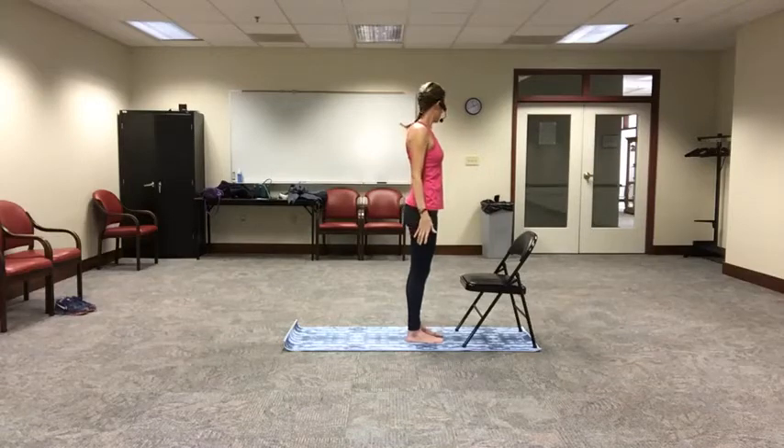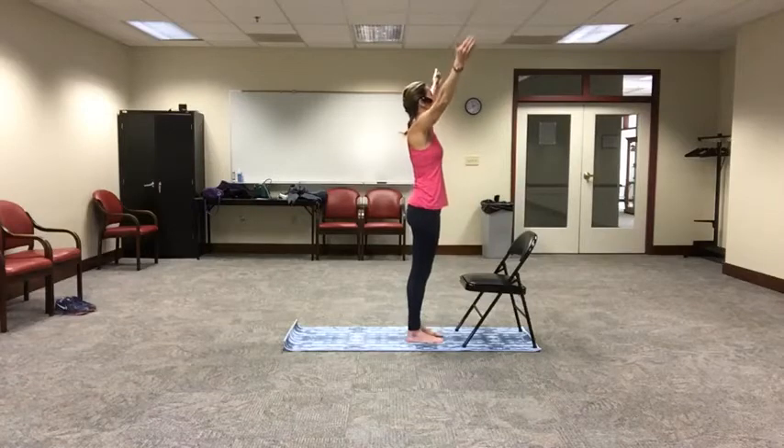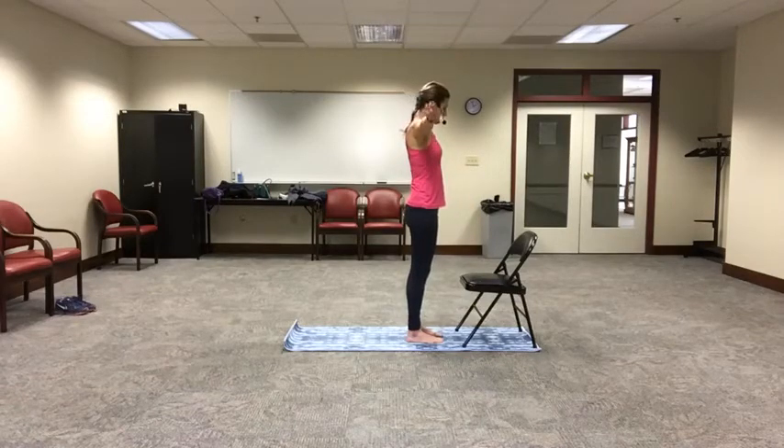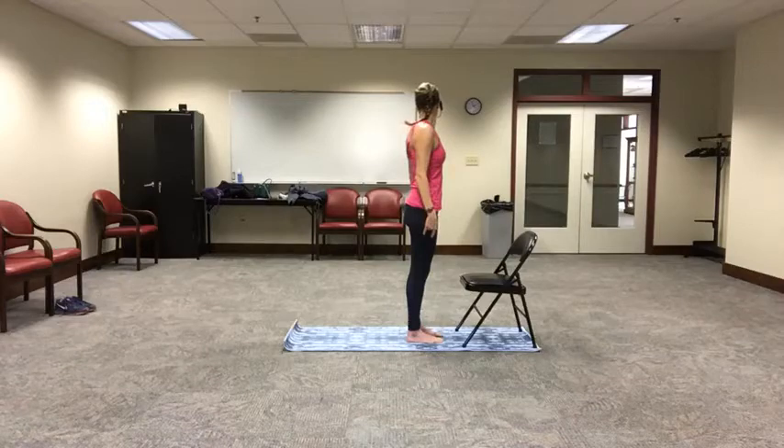Now take your head and turn it to the right, look over your right shoulder, and gently turn it over to the left, looking over your left shoulder. Let's put it together: deep breath, inhale, looking up to the sky, reaching the hands up. Exhale, casting the eyes downward, taking your chin into your chest. Lifting the head to center, rotate to the right, and tip the head and look to the left. Beautiful.